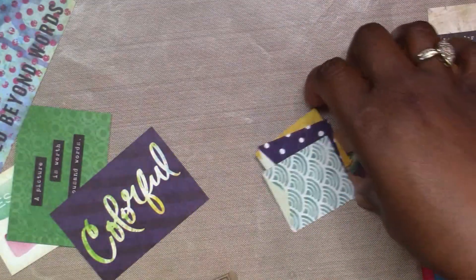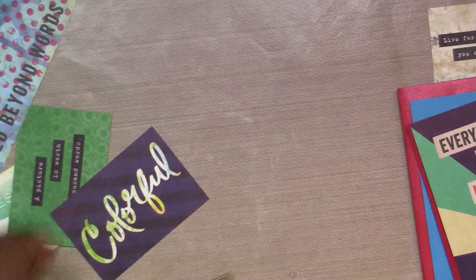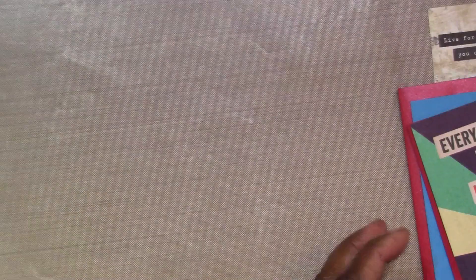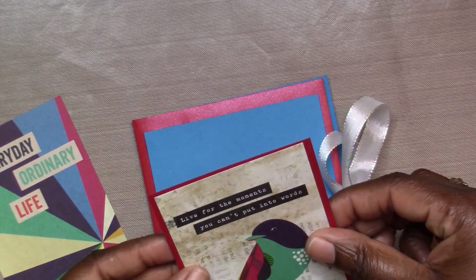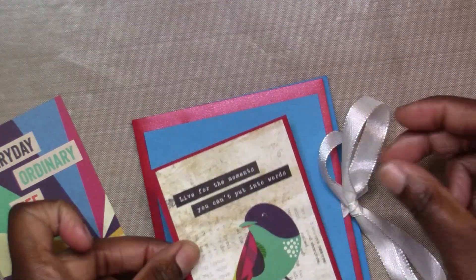Now I'm just choosing which cut-aparts I'm probably going to want on the inside of my book. And here is where I made up my mind - yes, I want the little birdie.